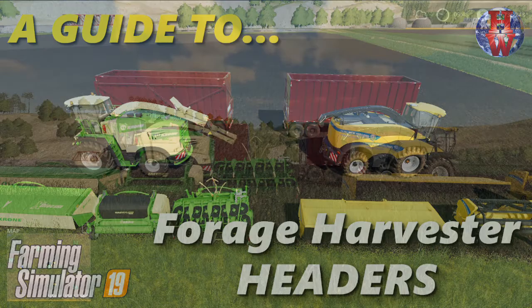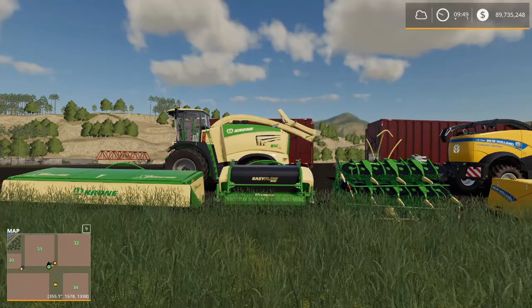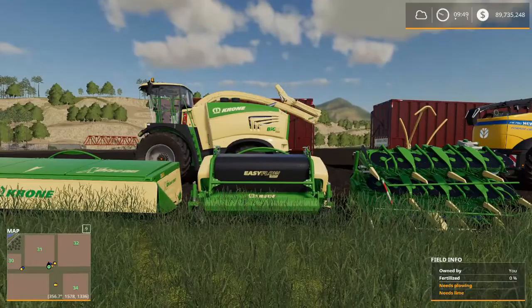Hello everyone and welcome to Harvest World, where we are taking a look at forage harvester headers. Forage harvester headers each have a different job and we're going to find out what those jobs are. This video is made by special request from Kronig, who watched my video on forage harvester trailers and wanted a little bit more information about forage harvesters and the headers that they use. So Kronig, this one's for you buddy.